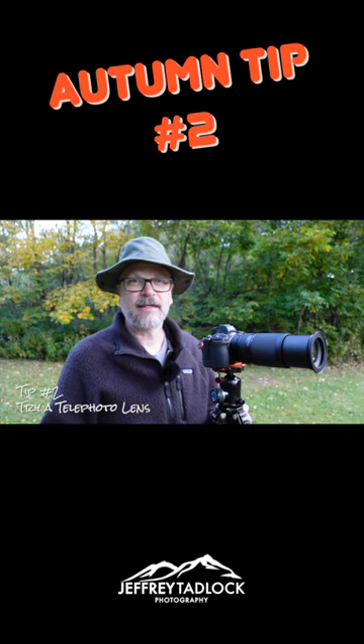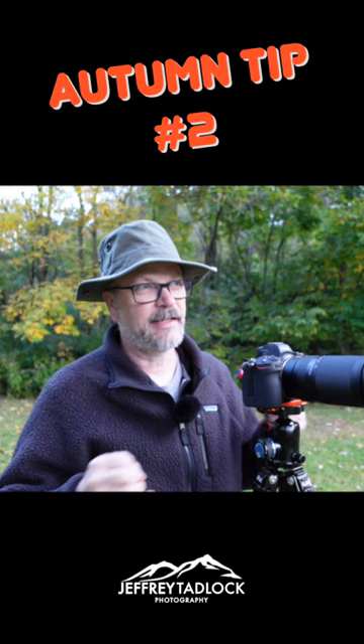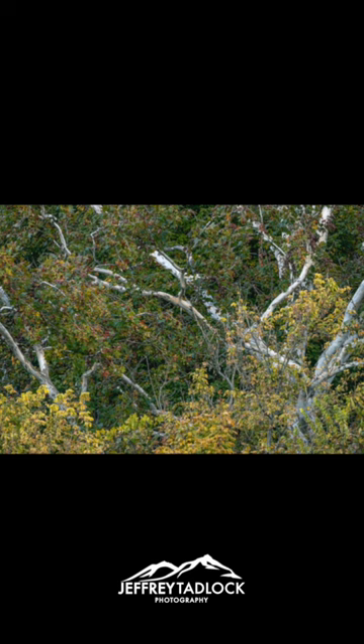Tip number two is try a telephoto lens. Too many times as a landscape photographer we reach for that wide angle lens for that grand vista or that wide scene of things. But a telephoto lens can really let you isolate your image — whether it be early in the autumn season when there's only a few colors popping, to past peak when some of the leaves have fallen off the trees, you can use a telephoto lens to really frame up your subject and highlight the colors that are out there.